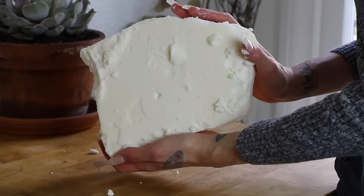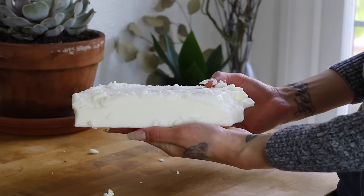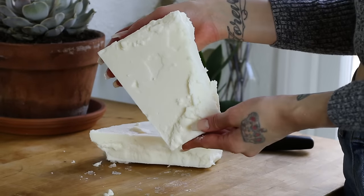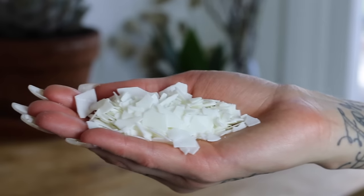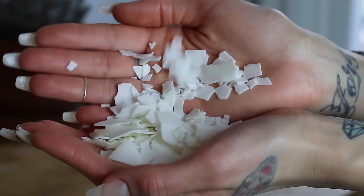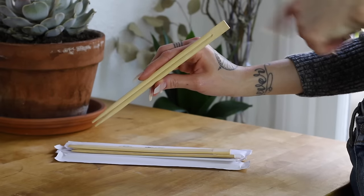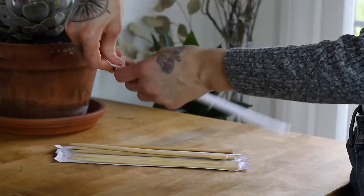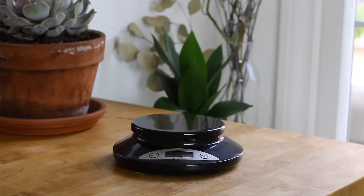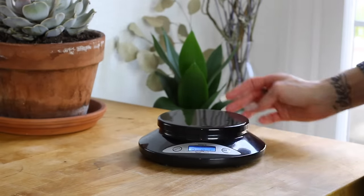You'll need natural wax. I'm using coconut wax, which is my favorite type of wax. It comes in thick sheets and is very soft, so it can easily be cut with a sharp kitchen knife. If you prefer a harder natural wax, you can also use soy, which looks like this and can be purchased in bags or boxes in small or large quantities. You will also need wooden chopsticks that are connected at the top — you can save these from your favorite Chinese restaurants or order a large bag from Amazon. I also recommend using a digital food or kitchen scale for precision when measuring your wax, especially if you are new to candle making.